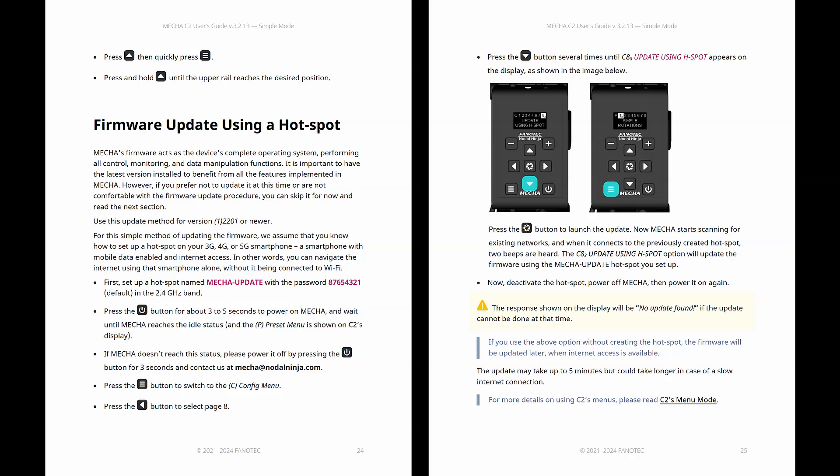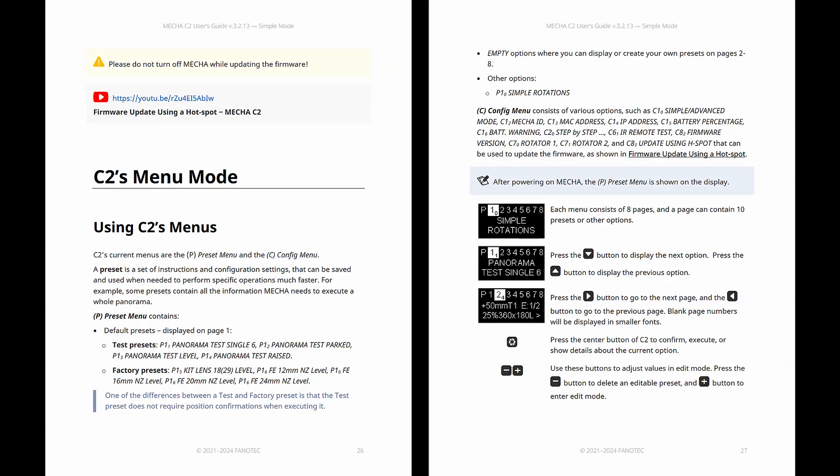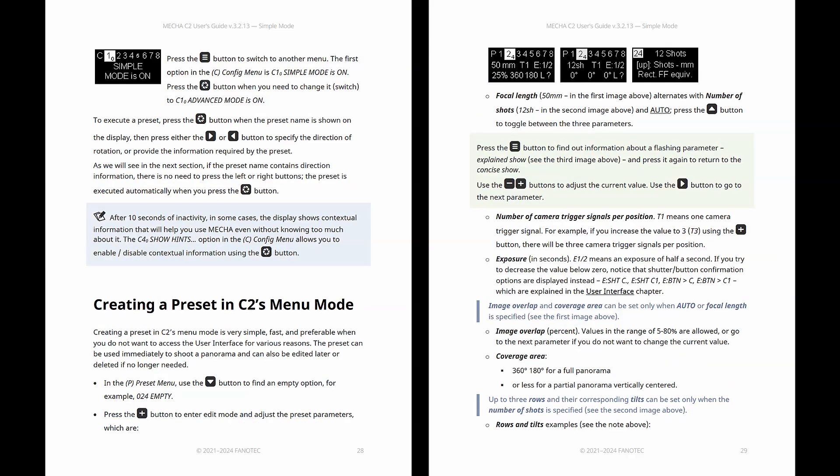Updating Mecha's firmware is as easy as it gets. In the first part, we present the method of updating the firmware using a hotspot. Presets are going to be your new friend, especially when you're out there shooting and time is precious. So instead of manually entering settings every single time, you just call a preset and you're ready to go.